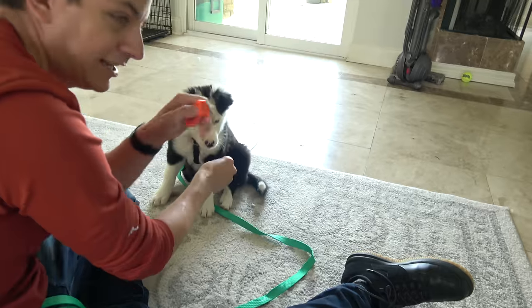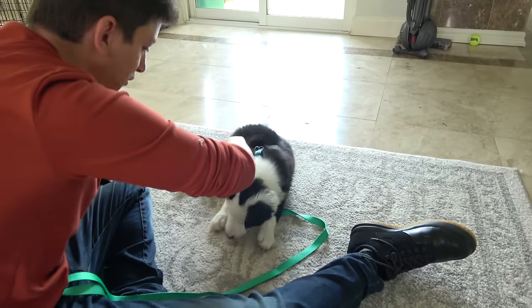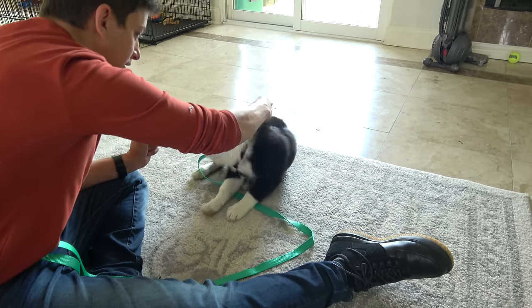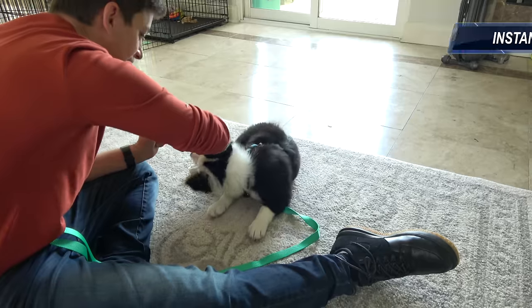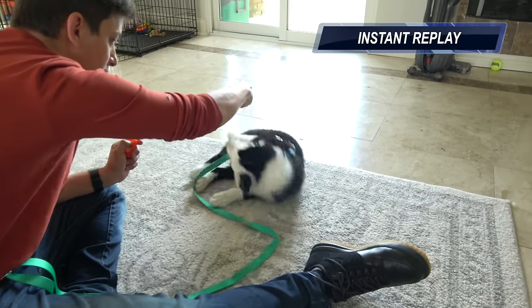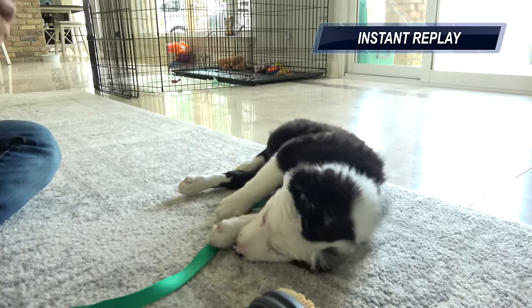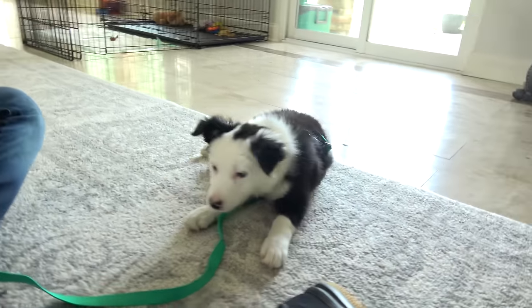See how I'm ignoring the biting? That can be very frustrating, but I'm just ignoring it and getting her back onto the training session here, letting her know what will work. It was as though she was like, 'what do I have to do — that thing I was just doing a second ago?' And I'm like, yeah, that's what you need to do. That's what's going to get you what you want.